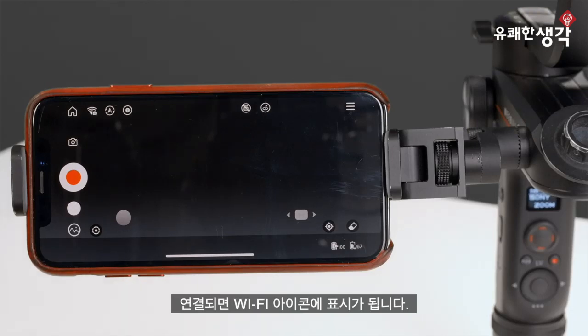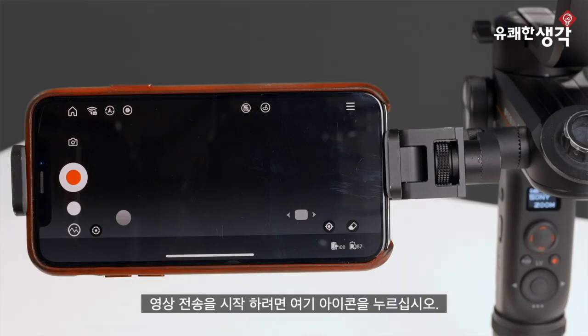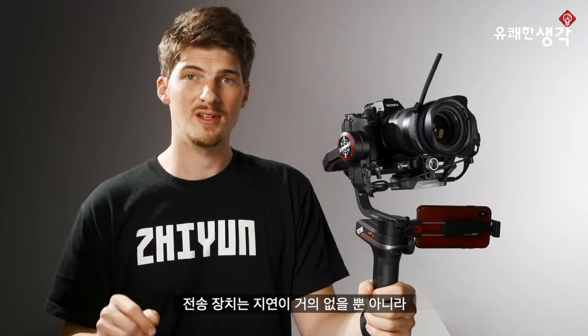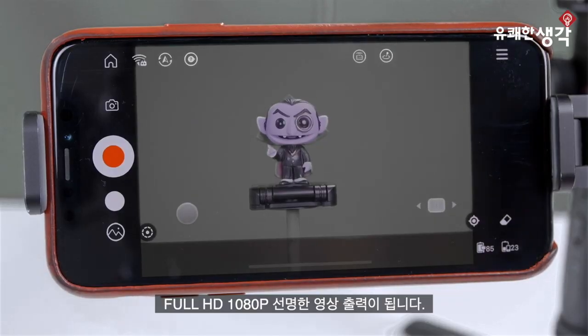Once connected, you should see the interface change. This icon lets us know we're connected to Wi-Fi. To start image transmission, just tap this icon here. With a full HD 1080p transmission, the video feed is crystal clear and virtually free from lag.